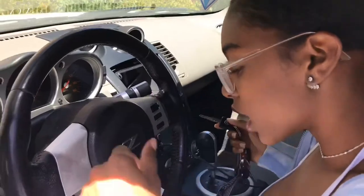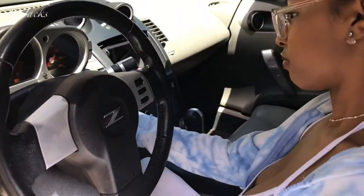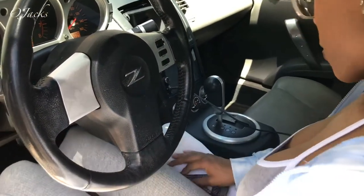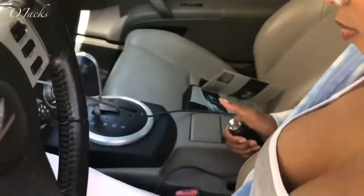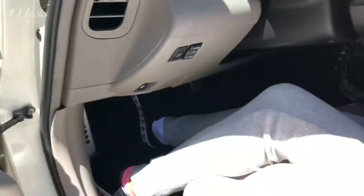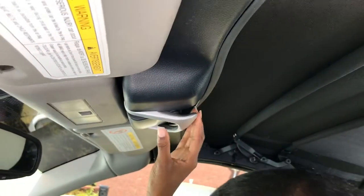First, we're going to get inside and start the car. The car is started. We're going to make sure the car is in park and the brake is up. I'm going to keep my foot on the brake, and now I'm going to push the lever to unlatch the roof.